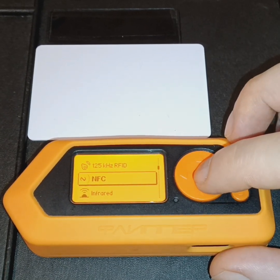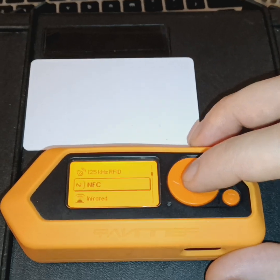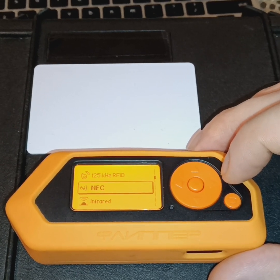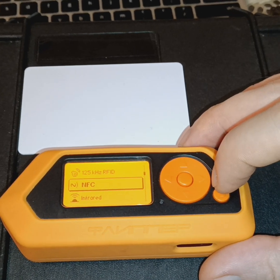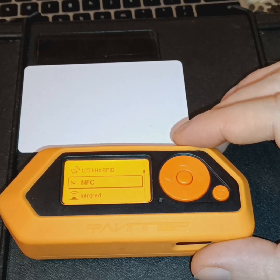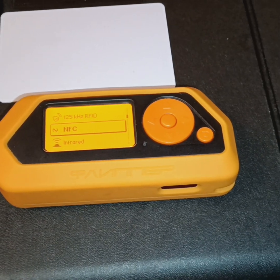NFC is not only used in access control systems, but is also common in commerce. With the Flipper Zero you can actually scan contactless debit or credit cards, capturing the card number. You can't get all the details like the security code and the expiry date, and this varies from card to card, but the Flipper Zero does have these capabilities for card providers that haven't upgraded to more secure encryption for their contactless NFC smart chip enabled payment cards.